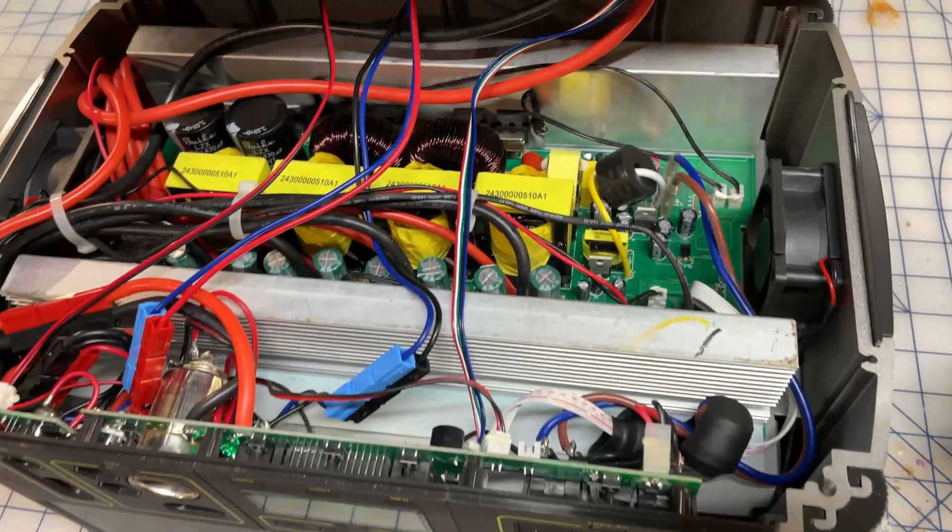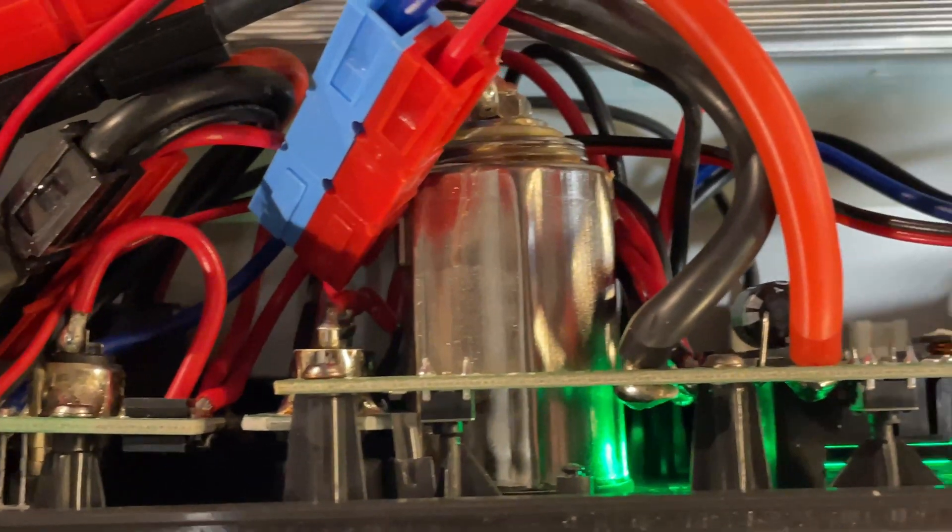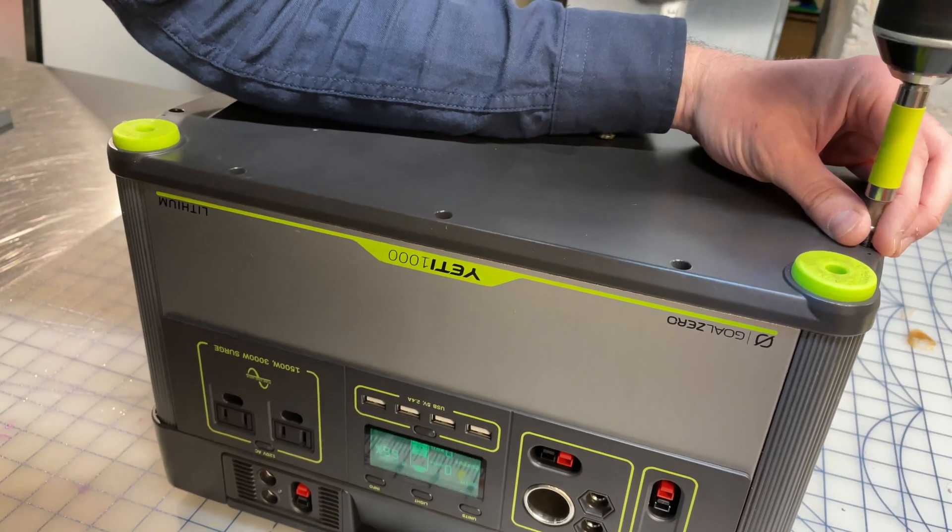Hey everyone, today we're going to be doing a quick teardown of my Goal Zero Yeti 1000 Lithium, just to see what's inside. Let's do this thing.